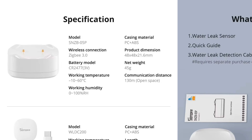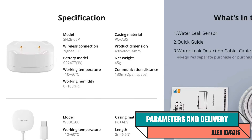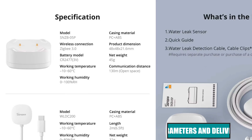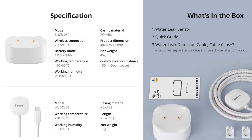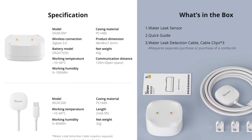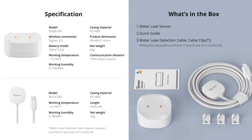Type of device: water leak detector. Model: Sonoff SNZB-05P. Additional water-sensitive cable: WLDC200. Interface: ZigBee 3.0. Protection class: IP67. Battery type: CR2477. Declared lifespan: 5 years. Sensor dimensions: 48×48×21.6 millimeters. Additional cable length: 2 meters.